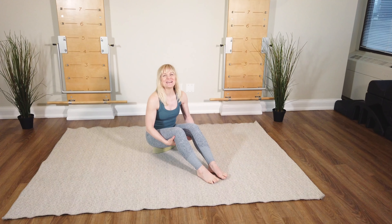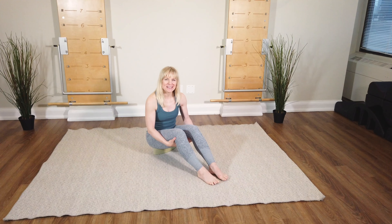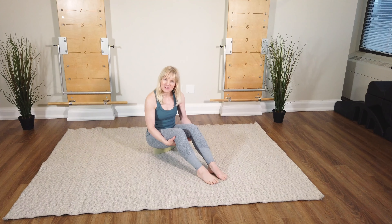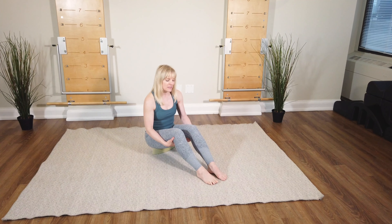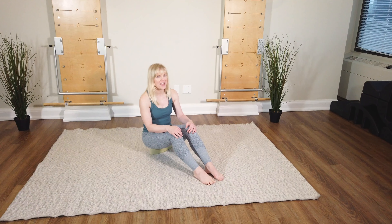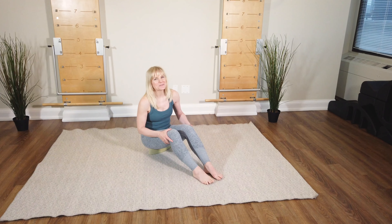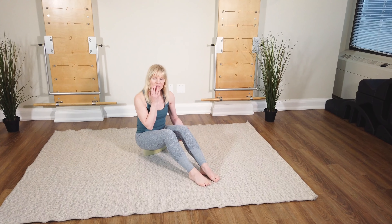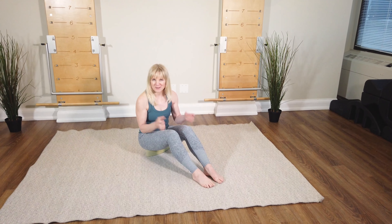Hi everyone, I'm Marga McKinnon from Body Harmonix and today I've got a series of ankle and foot exercises for you. The unsung heroes of our bodies, the foundation of everything, so we should really be spending at least a little bit of time on them and making sure they're strong and flexible.